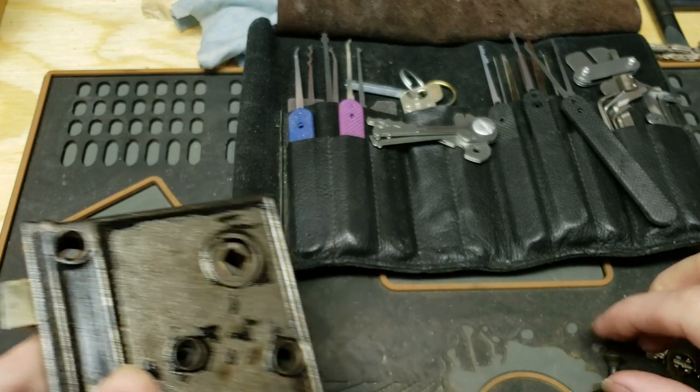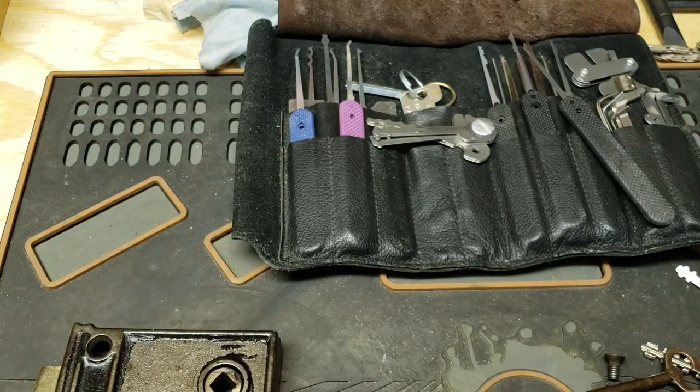And that's about it. So until next time folks - have fun and happy picking.